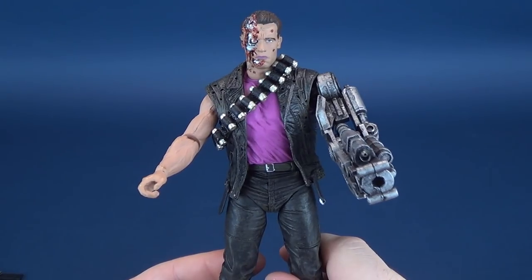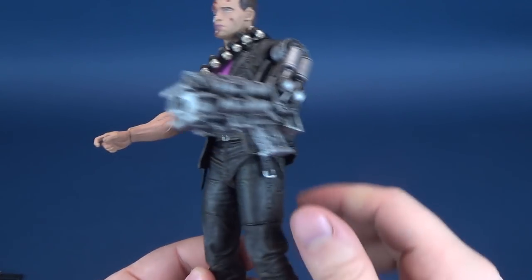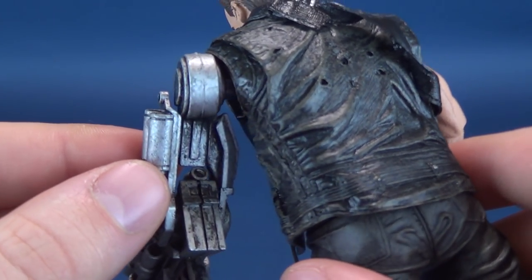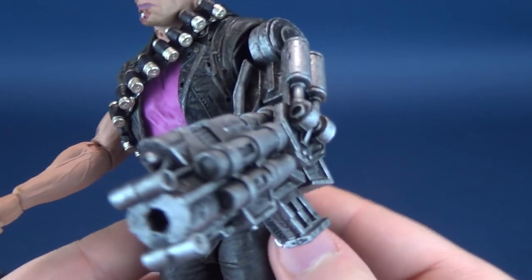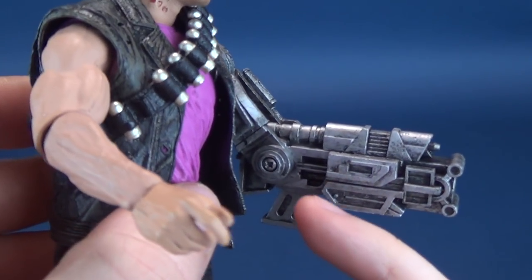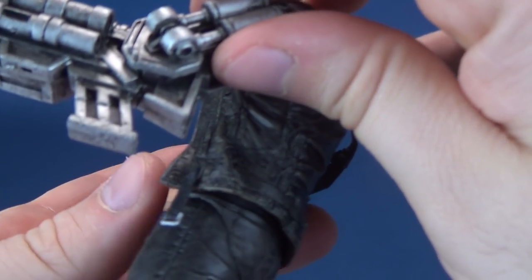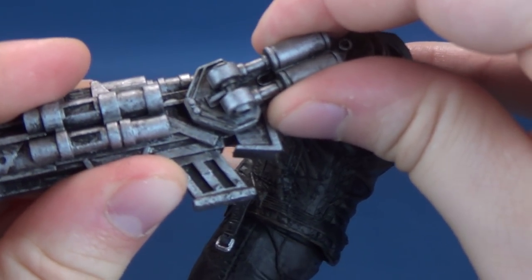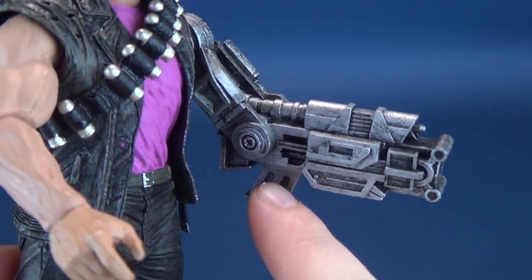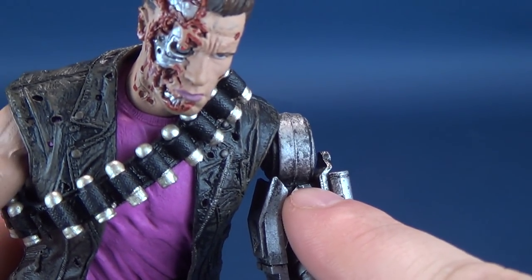Now, before we talk about this figure, I want to share a cautionary tale — it deals primarily with this arm. I've had to glue this arm in place. When we were talking about the screws and how tight those were, the arm is the exact same thing. There's a screw that attaches the upper part to the lower part. When you get it out of packaging, you may want to hold the top part of the arm when bending the elbow joint. Unfortunately, this area right up here broke right off the figure very easily.